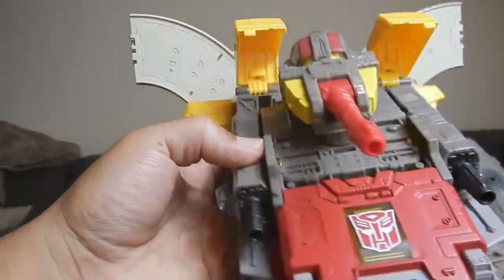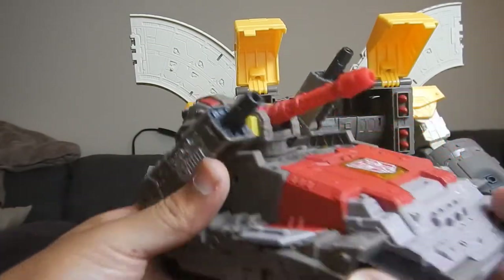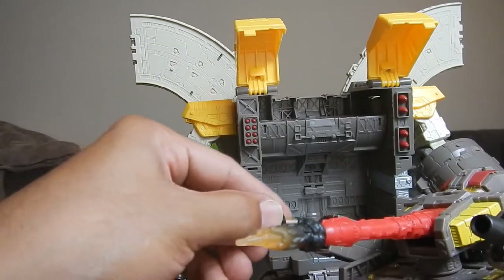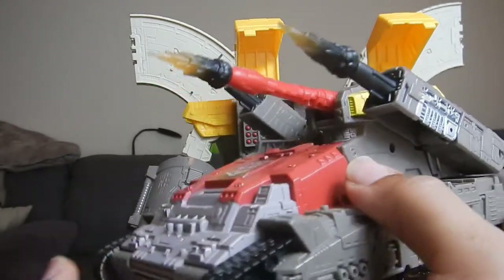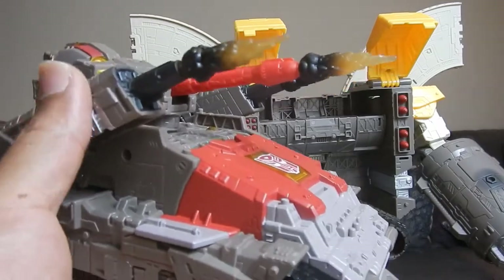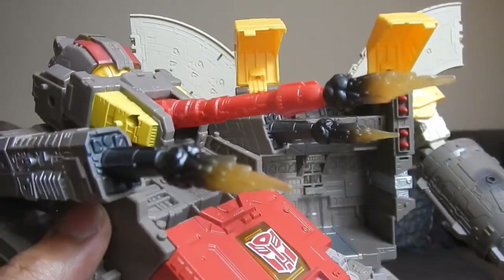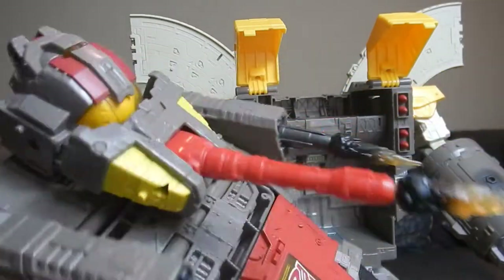They did a pretty good job on the tank mode and for the money it's cool. The side guns go up and down if you need additional firepower, and you can put blasting effects inside all the guns. He's rolling and blasting Decepticons left and right — that's pretty cool. I do like the blasting effect gimmick. I think Jetfire's blasting effects look a little better, but this is still pretty cool.